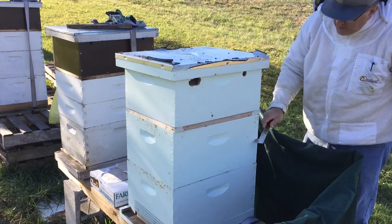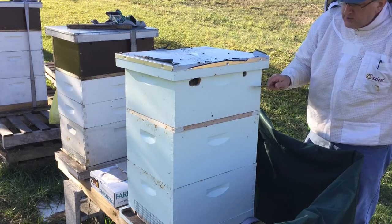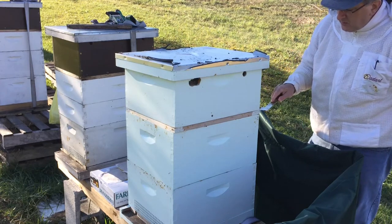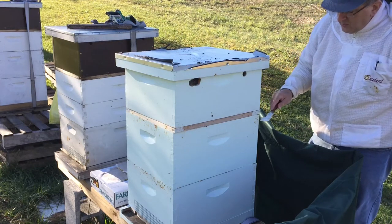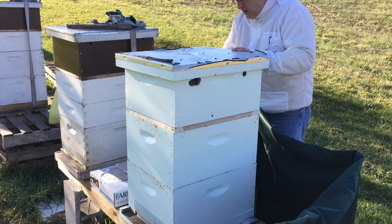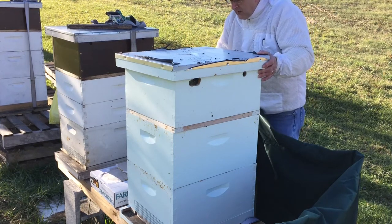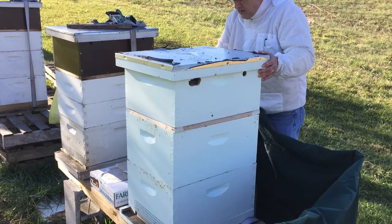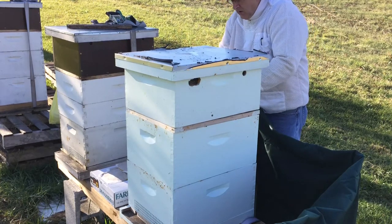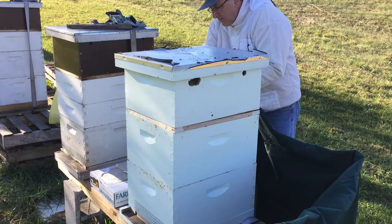I have my brood boxes, and then the inner cover, and then on top is the quilt box. I'm just going to go in below the quilt box and leave the inner cover. It's about 49 degrees so I'm not exactly sure this is the best time to be doing this, but I'm going to do it really quick and I'm not going to take the inner cover off. I do have my jacket on just in case they decide to go crazy on me.